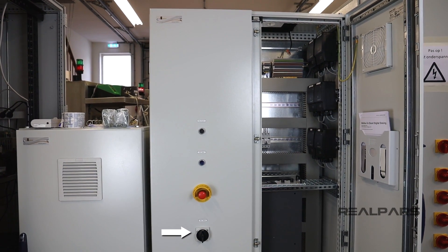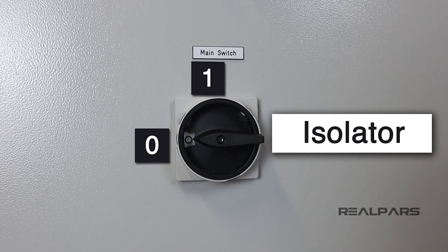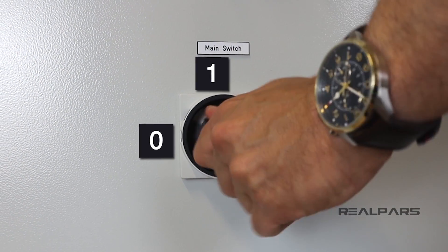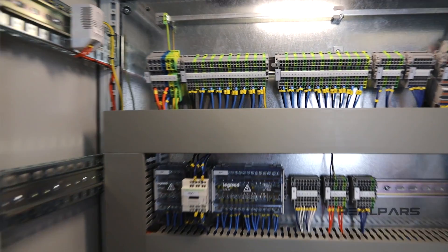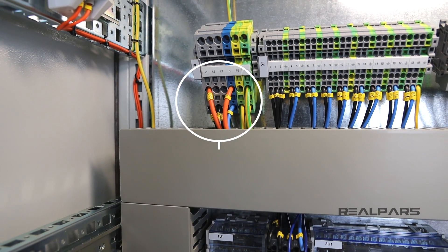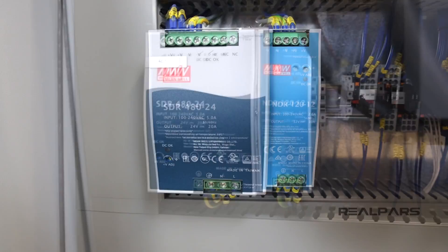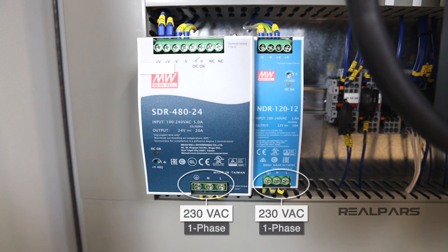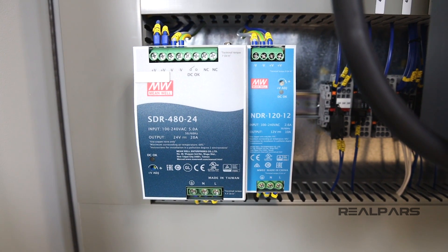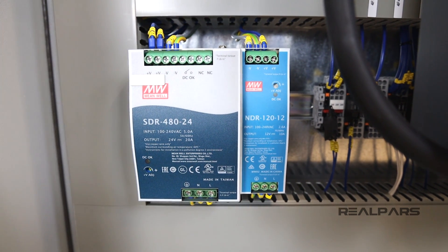When we look at the panel from the outside, one of the first things we see is something labeled a main switch, sometimes called an isolator. The control panel we have here is powered by a three-phase supply rated at 415 volts AC. This in turn can be used within the panel to power single-phase devices at 230 volts AC by using one phase of the three-phase supply. We can also use transformers to convert AC voltage to DC voltage to power our 24-volt and 12-volt devices, as we briefly covered in the control panel overview video.